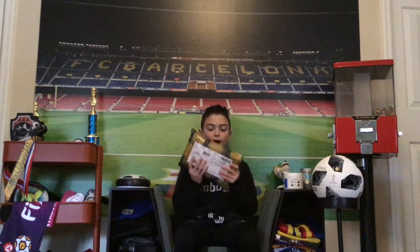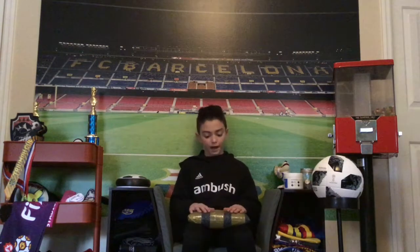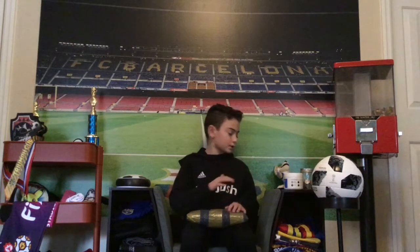Hey guys, what's going on? Mark Essie back again with a brand new video. Today I have the package we've all been waiting for. It's Valentine's Day and let's just get straight into opening it.